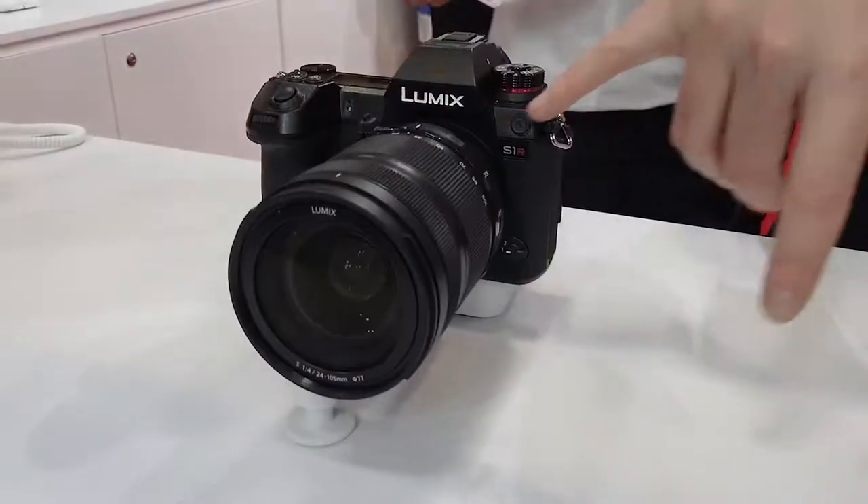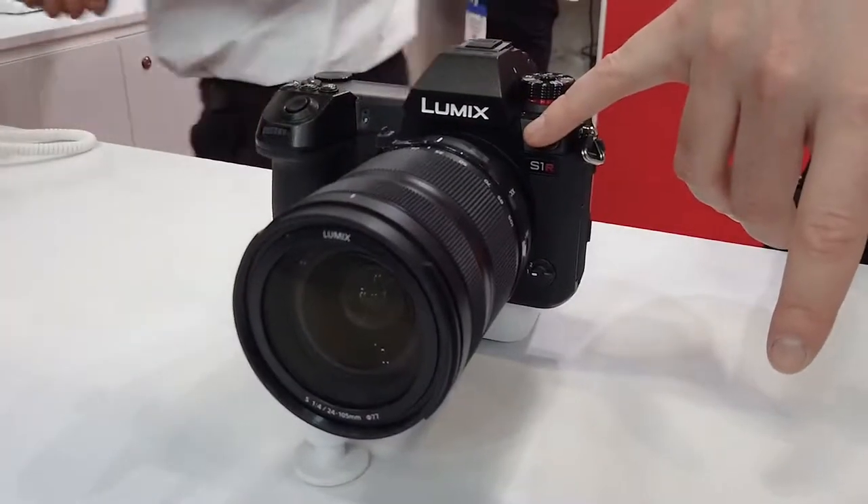The Panasonic S1R — the Megatron of full-frame mirrorless cameras. Today I'm going to share with you my review on this absolute beast.